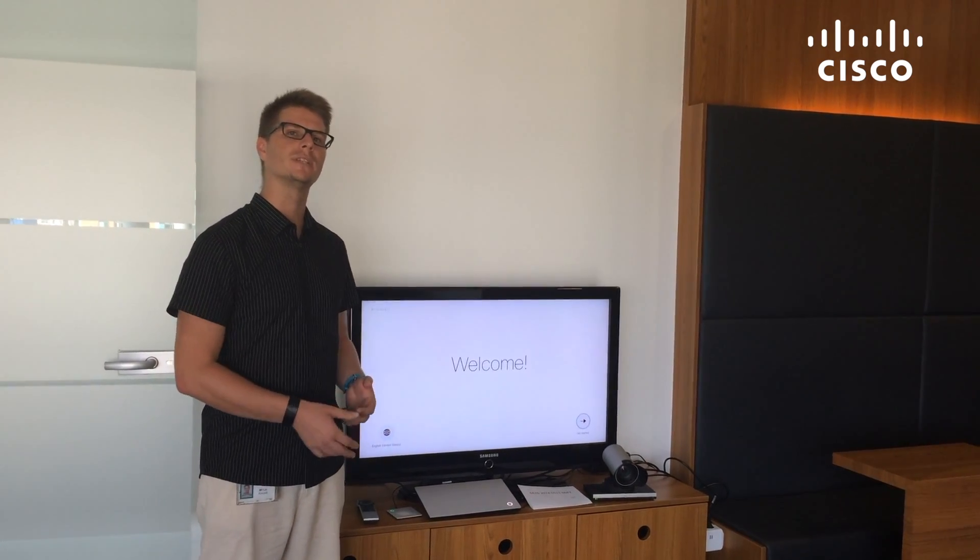Today I would like to show you how easy, simple and fast it is to connect a Cisco endpoint to the Cisco Spark Cloud.